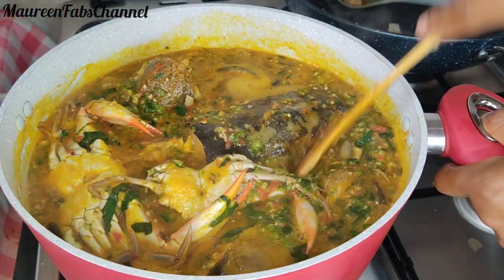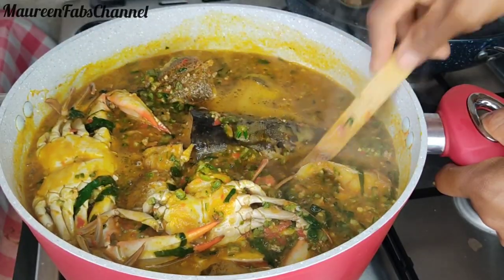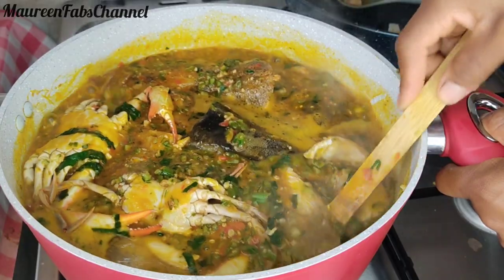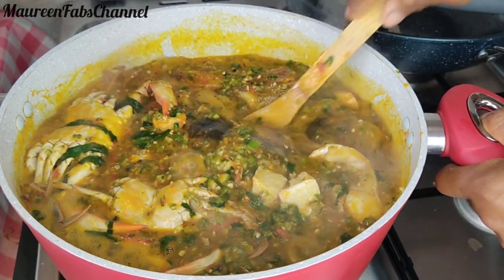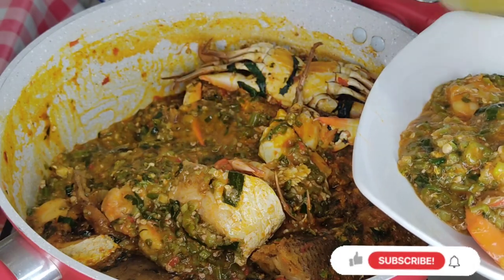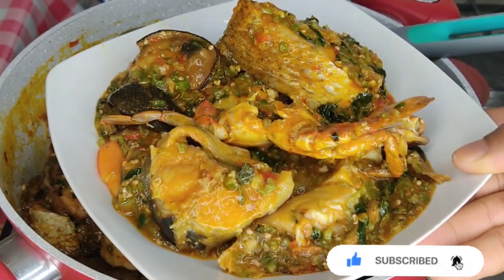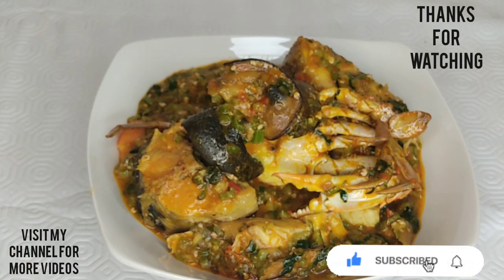I'm being very careful stirring it so that my fish — especially the catfish — doesn't break into pieces. I'm also lowering the heat so the soup doesn't burn at the bottom. Wow, this soup is so inviting, it's already calling me to dish it out! If you like this recipe, please give it a try. Thank you for watching — I'll see you in my next video. Stay safe, bye for now!